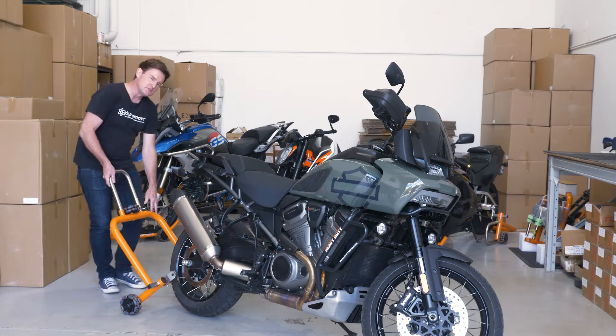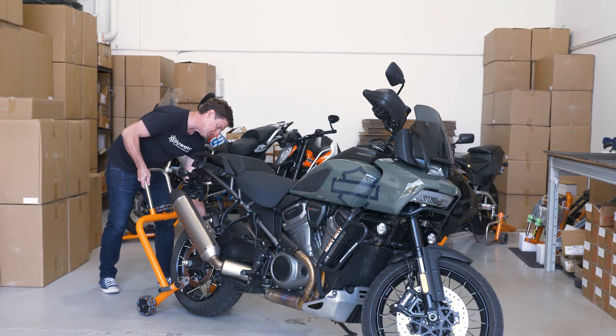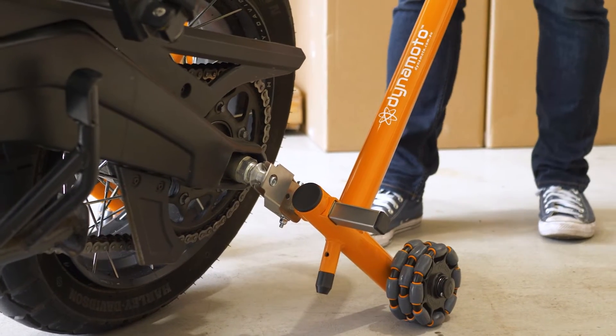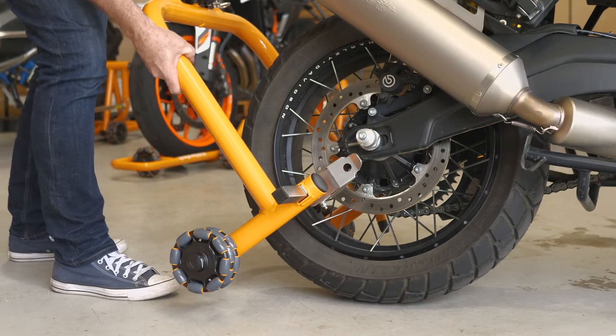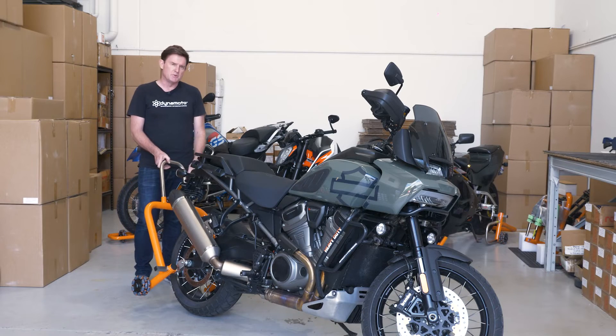The next thing we do is attach the outriggers to the pickup spools. We come in on the left-hand side first and snap the outrigger into the pickup spool, then on the right-hand side. Now the stand is securely attached to the bike.